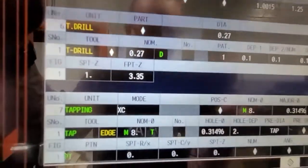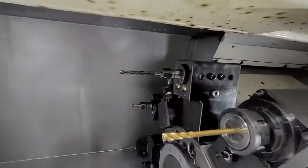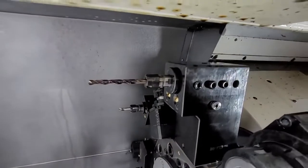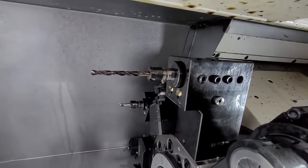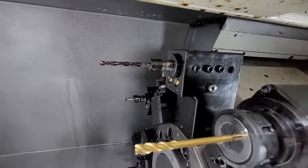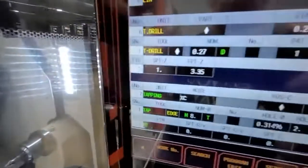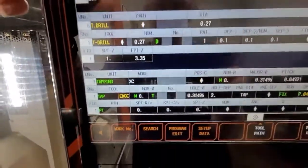Now we're going with the 0.270 drill, starting at one inch and going to three inches and 350. This drill is also in a 3/8 inch collet, so it actually goes inside the hole a little bit - you get about another inch of reach inside the hole.